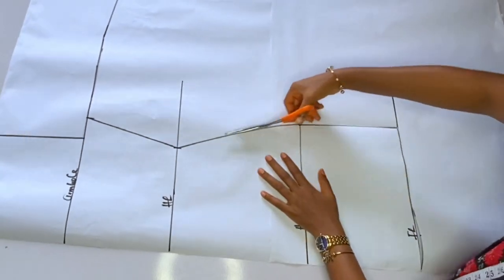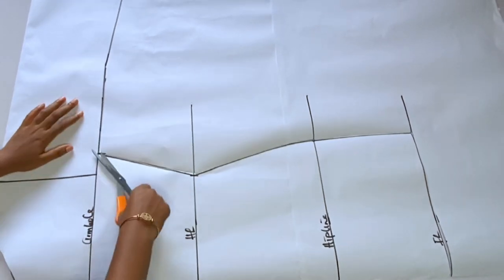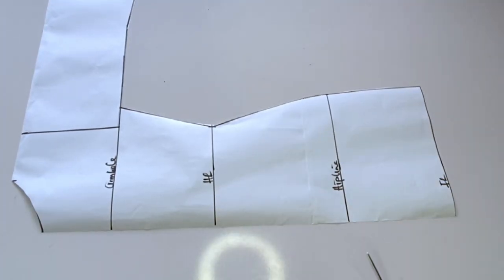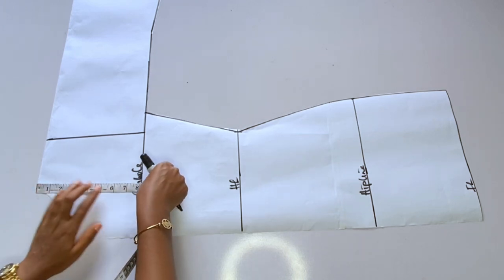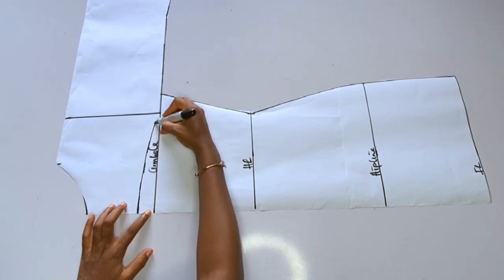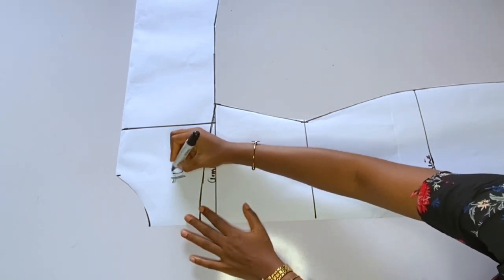I'll go ahead and cut out this gown together with the sleeve. The armhole of this particular dress is just straight — from that armhole you mark the full length. After cutting out this paper, I'll cut out the yoke. I don't want my yoke to be straight — I want to cover it a bit. From my shoulder I came down 7 inches; it depends on how high you want your own yoke to be. Then I'll connect it to the armhole line, carving that line. If you want your yoke to be straight, you can still do that.